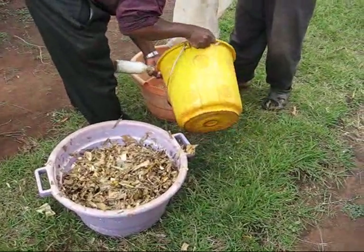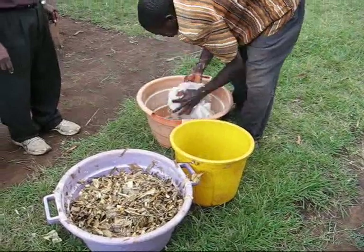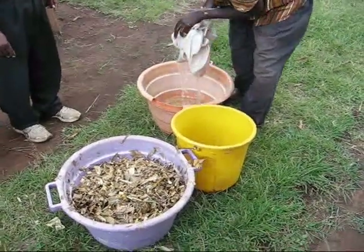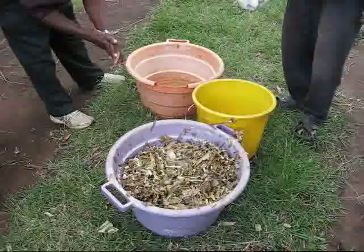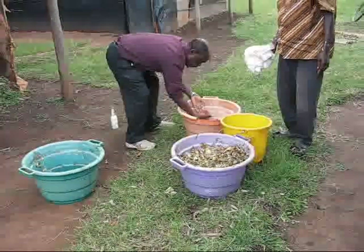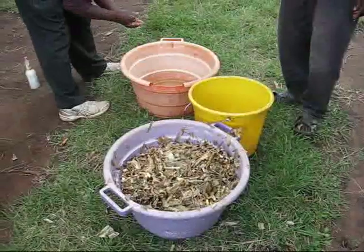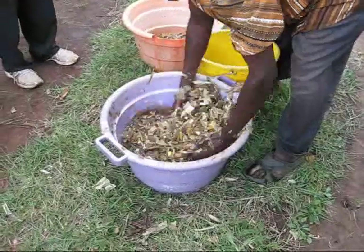To rinse. And even if some soap is remaining? Doesn't matter. It doesn't matter much for the mushroom. The hands should be clean as well, because you're going to handle it.